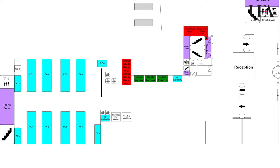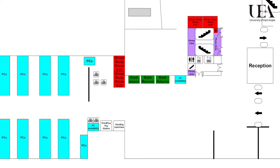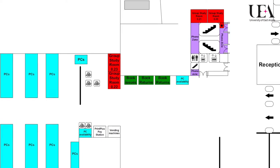The library has five machines which enable you to issue items. They are all on floor zero, which is the floor you enter the library on through the main library entrance.